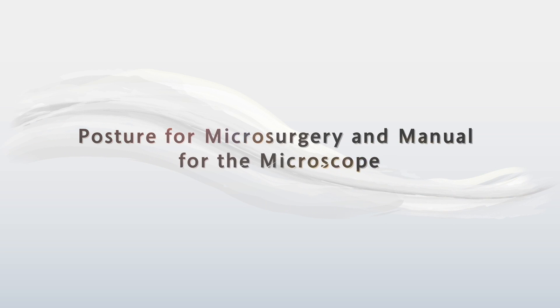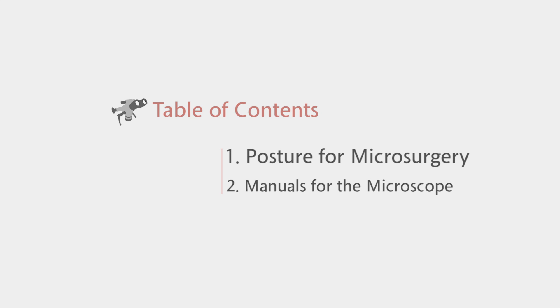We will now start the training on the posture for microsurgery and on how to use the microscope. Firstly, let's take a look at what is an appropriate posture for microsurgery.